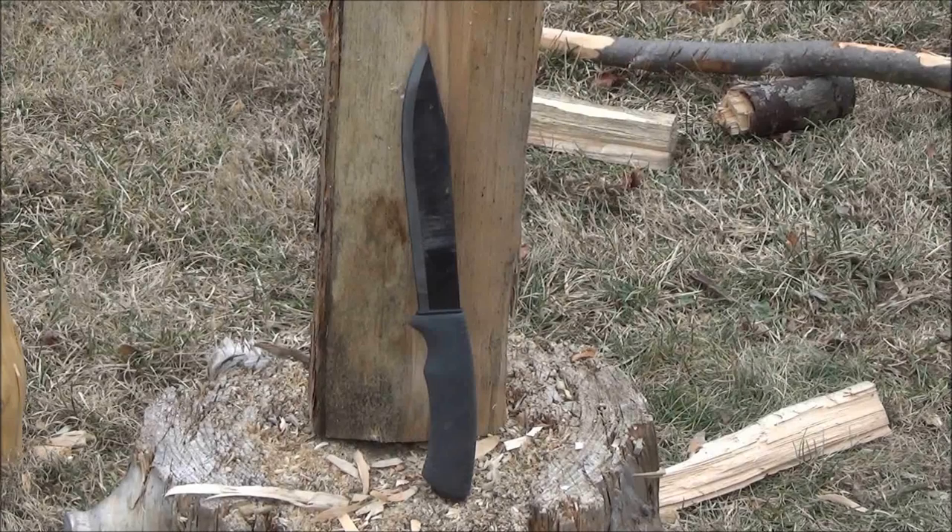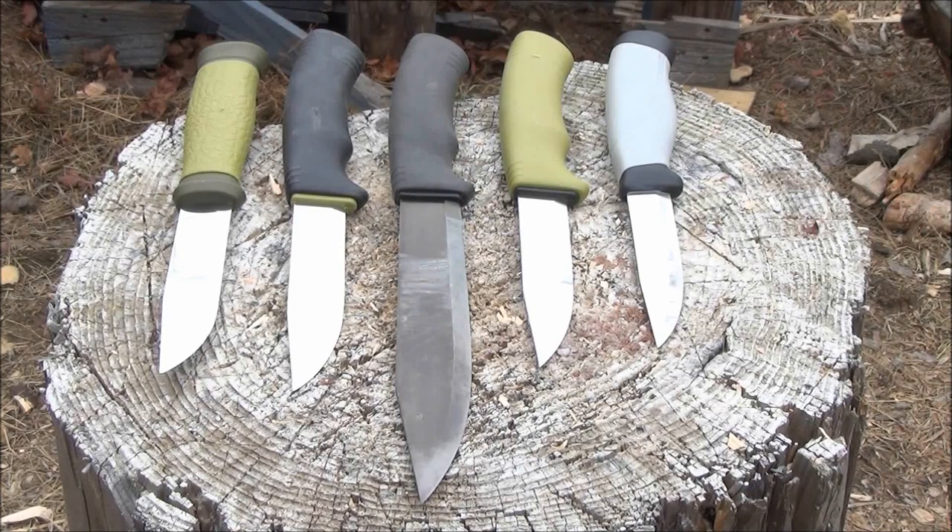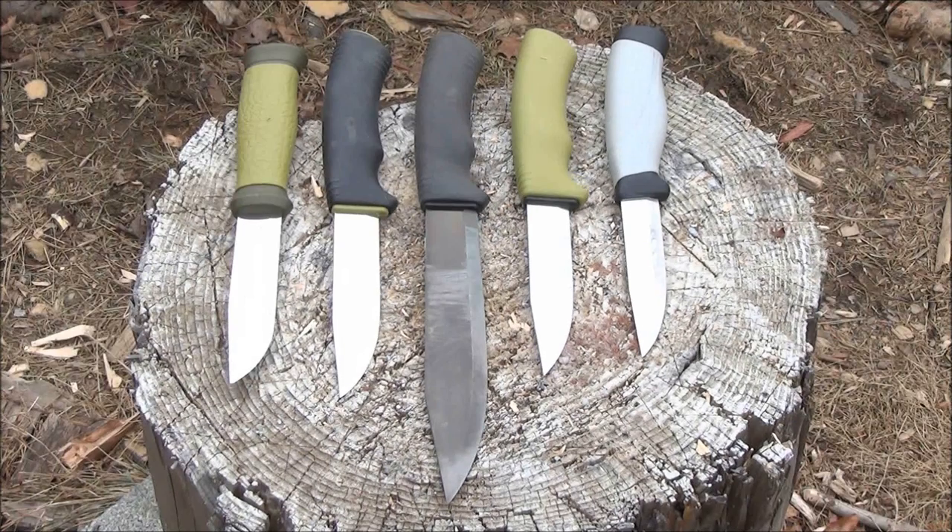I beat this knife up very well and it held up very well. It's fairly light — not really a heavy chopper, so don't misuse it as such. The question arises: why would you carry a bushcraft knife that was 6 and 3/4 inches as opposed to any of the shorter knives?